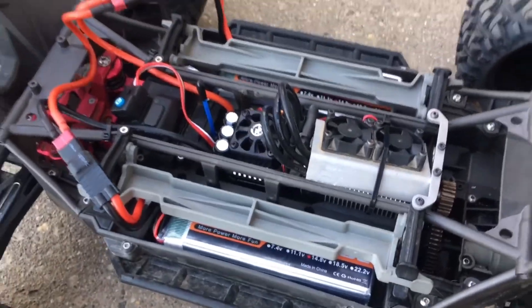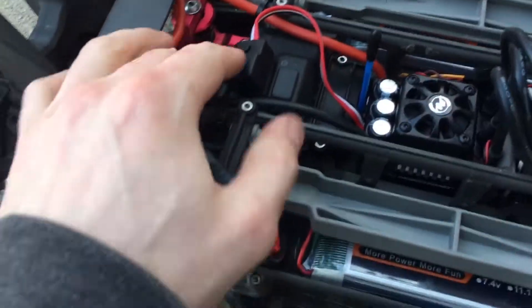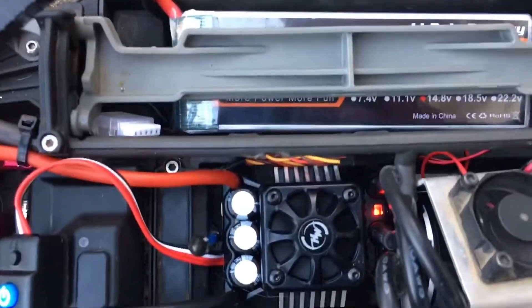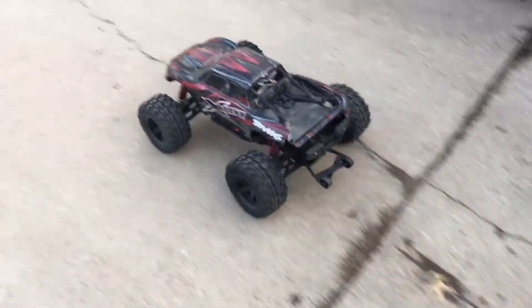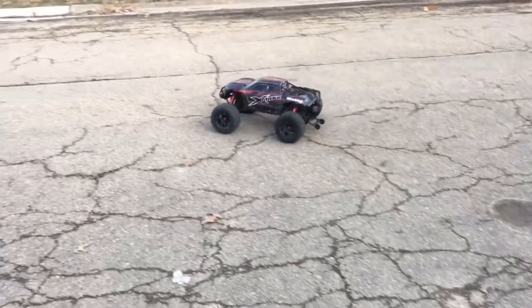So we're going to test it out guys. Going to flip this on. All right guys, this is the first test with this motor and the ZSC setup.